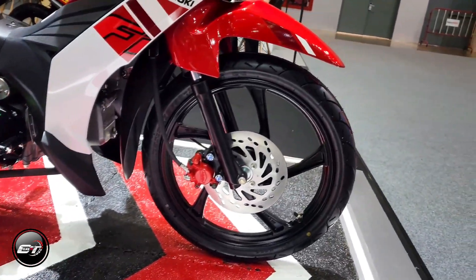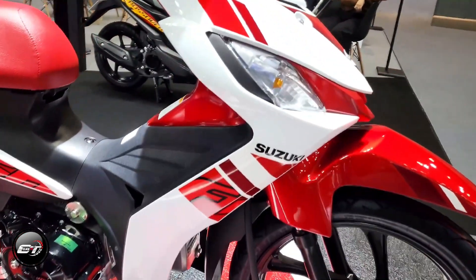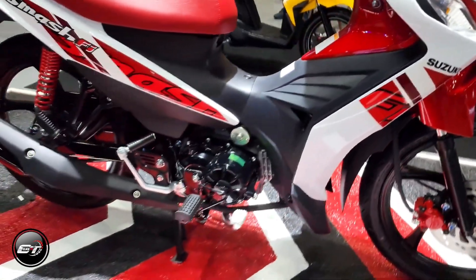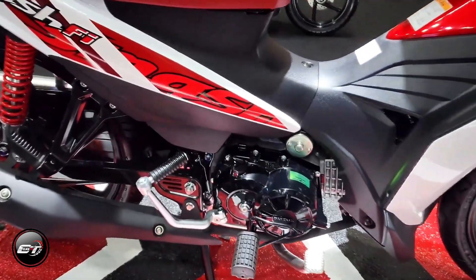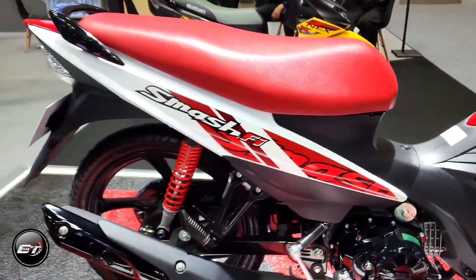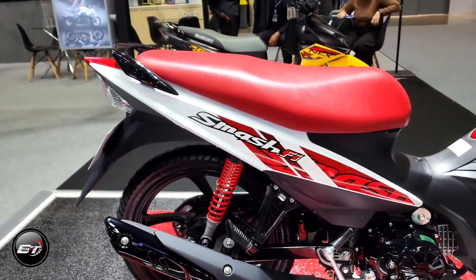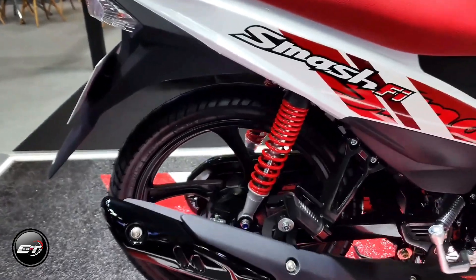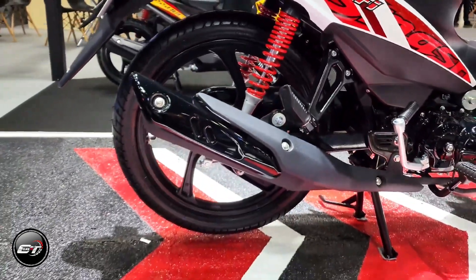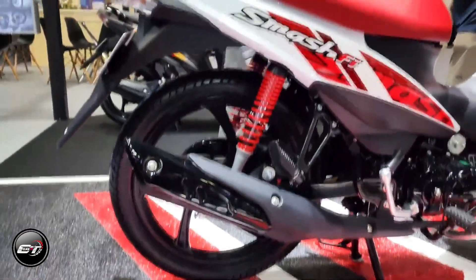Because of its fuel efficiency, compact size, and its palette of color options, this bike comes with two price tags depending on the equipped brakes. The variant with disc and drum brakes costs 61,900, while the other one with drum brakes on both wheels is offered at 58,900.